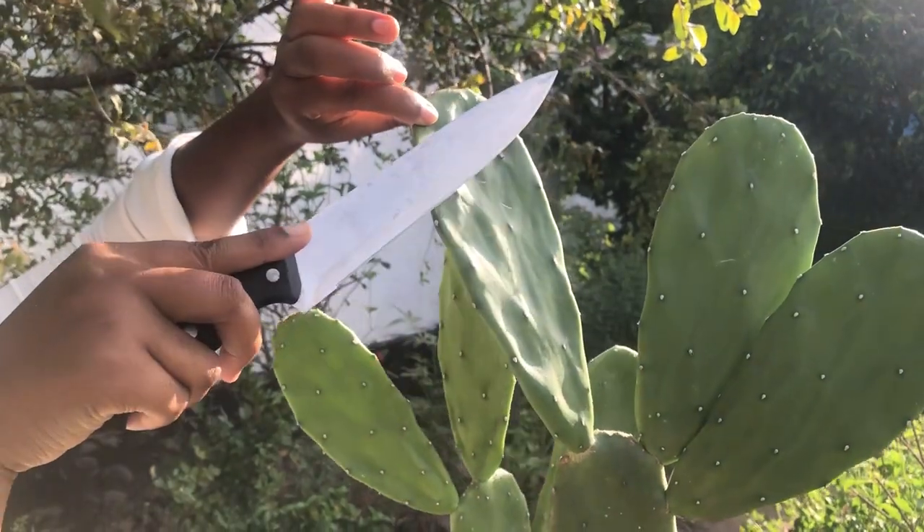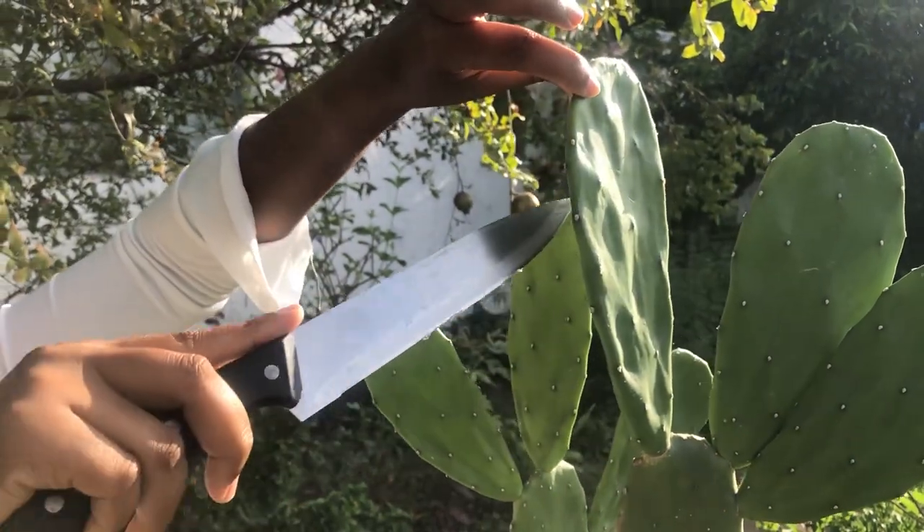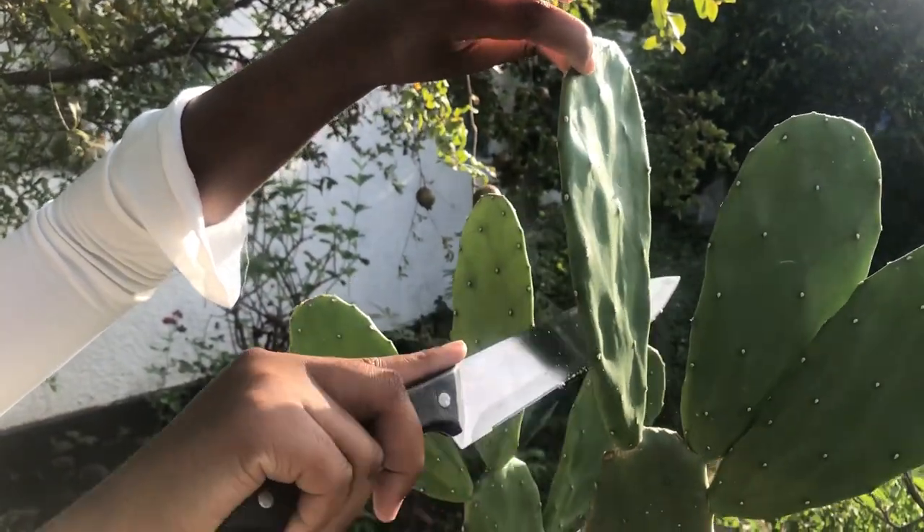Before I begin, I carefully scrape the prickles from the plant. It's very important that you do not skip this process, as the prickles, if they get lodged into your fingers, this can be very dangerous.